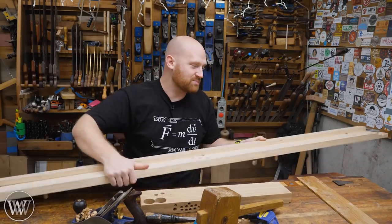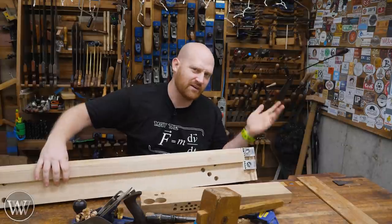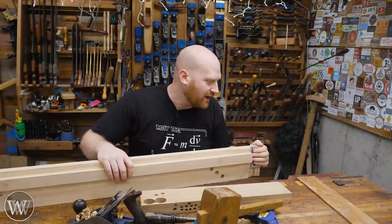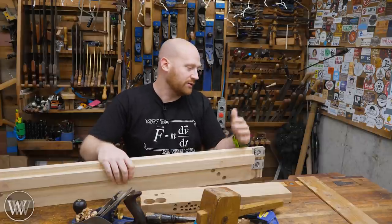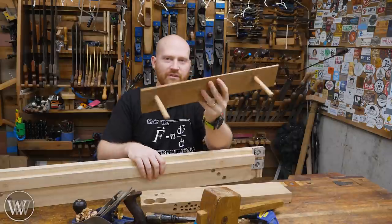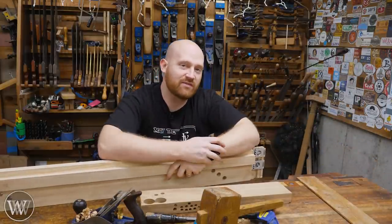The nice thing about this is most of these plane stop methods are really, really cheap. These ones from Veritas are like 15 bucks or so. The kit from Reed is $8 or so. This antique one actually comes from Black Bear Forge — you can remake it out of scrap metal you have around the shop. This one was made from a couple of scrap dowels and a piece of thin wood. There are so many different ways to do it that fit into different budgets.